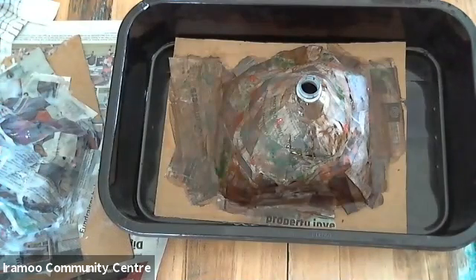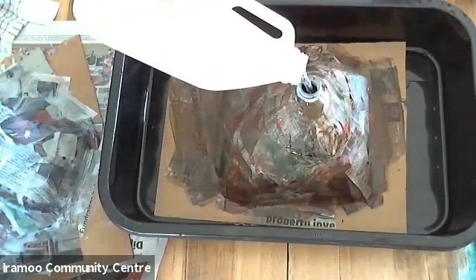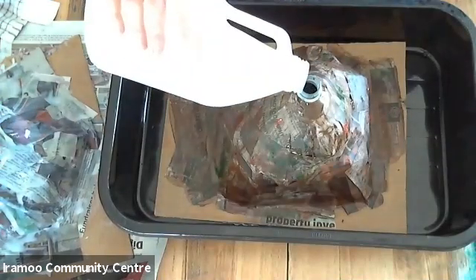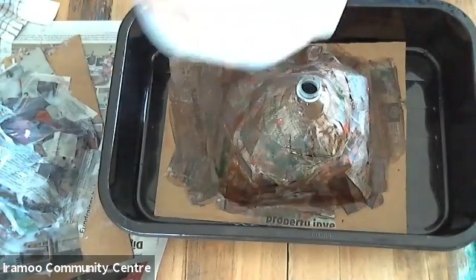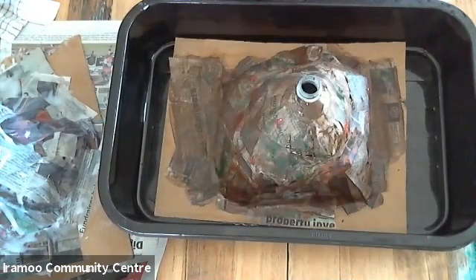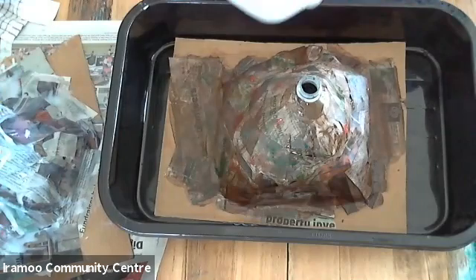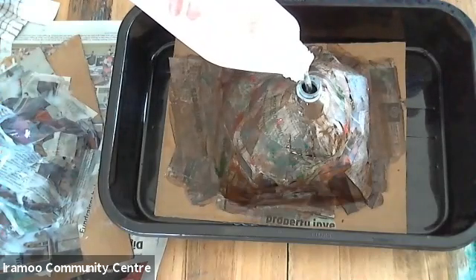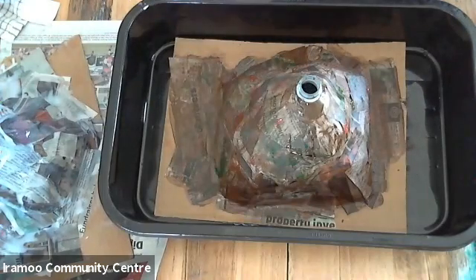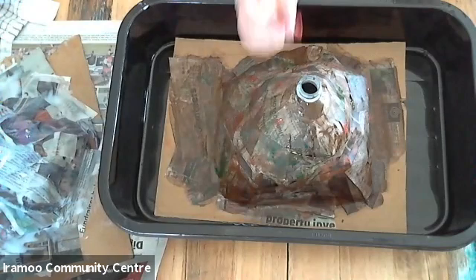First off, we need to put some vinegar into our bottle — you probably want to fill it maybe half full, or a little bit more. We also want a squirt of dishwashing liquid — put that into the drink bottle as well. I'm just going to add a little bit more vinegar on top. We can also add food coloring at this stage if you want the eruption to be a different color. I'll just put a few drops in — I'll put some yellow in as well to make orange.